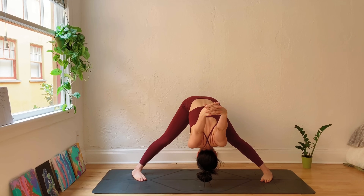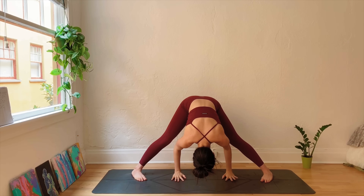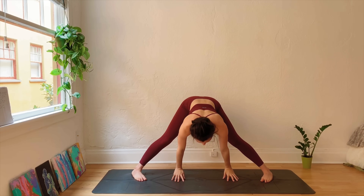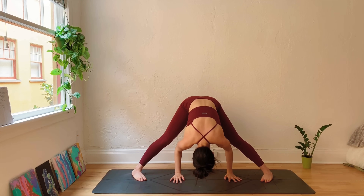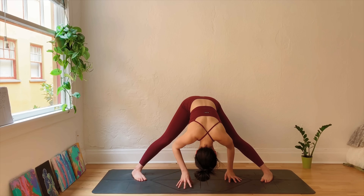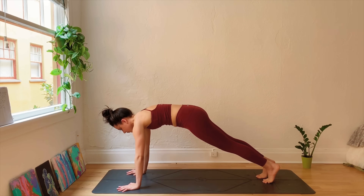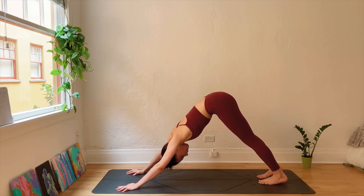Keep the knees slightly bent here, shaking the head, releasing any tension in the neck. Bringing the hands back down, inhale halfway lift. Exhale, fold, completely relaxing the upper body. Taking one more breath here. Walking the hands forward, then walking the hands towards the front of the mat. Stepping the right foot back, Downward Facing Dog.